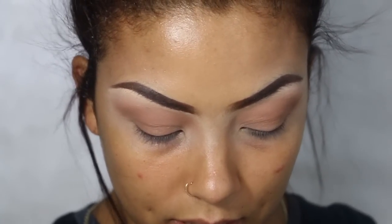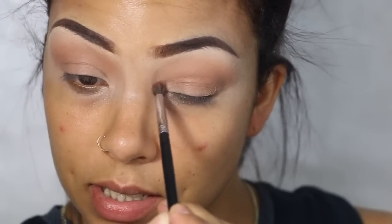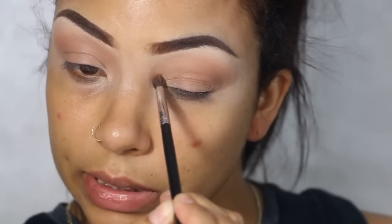All right, next up there's a little bit of shimmer on her inner corner, so I'm going to go in with this color — Glistening — and I'm just going to grab a smaller fluffy brush. This is a Morphe 506, it's just great for right here on the inside.